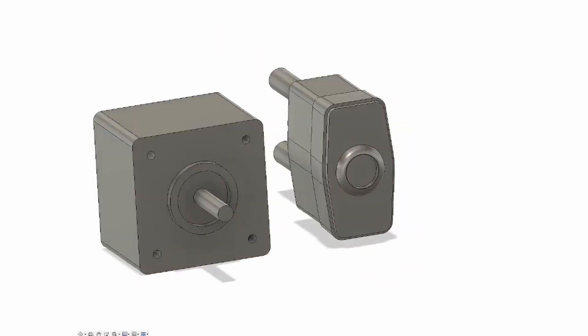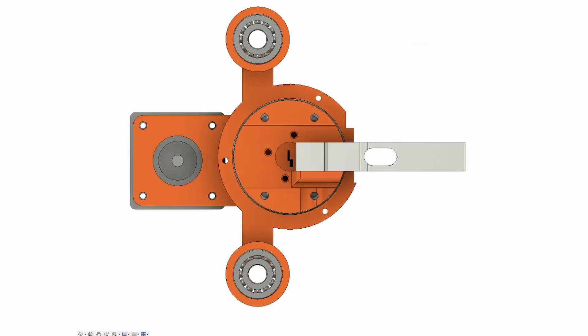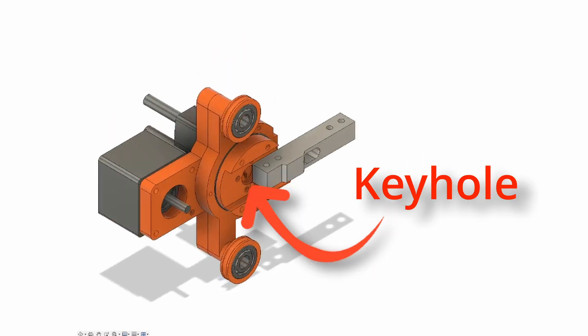Let's start with the tension system. We'll need a motor, a jig to hold the lock, and a large bearing. Any force applied to the load cell will transfer into the lock's plug through the keyhole.